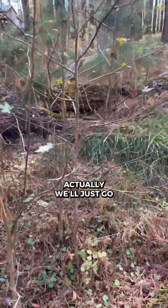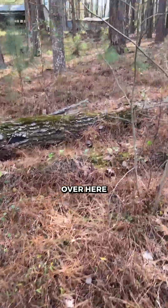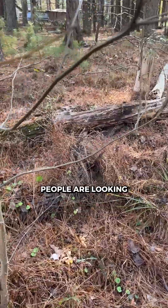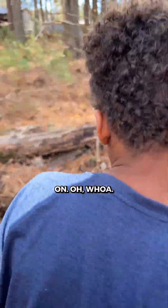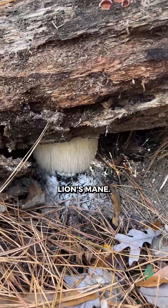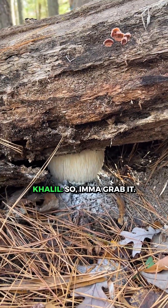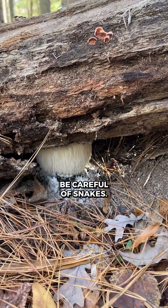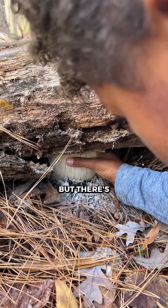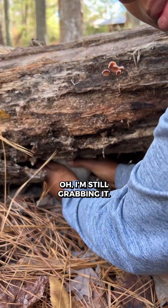Somewhere we is — actually, we'll just go over here. There's a flower spot. That's lion's mane — that we find on some side. Let's go — I'll grab it. Be careful, snakes. Also, it's a little too cold for snakes, but there's also spiders. I'm still grabbing it. It's a little hard.